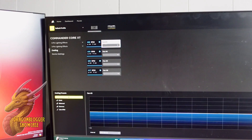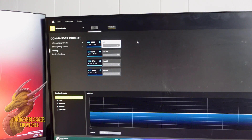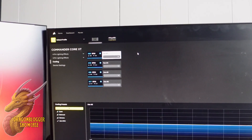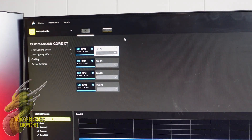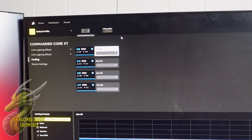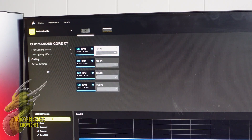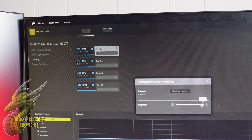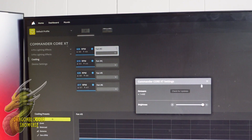If we go in here, you're going to see Cooling, where we can individually select all of our fans and set custom fan curves right down here at the bottom. You also have a ton of built-in presets such as Balanced and Extreme, or you can turn them completely off. You can also go to Device Settings to check for firmware updates and change the brightness, which will change the brightness for all of your fans internally.